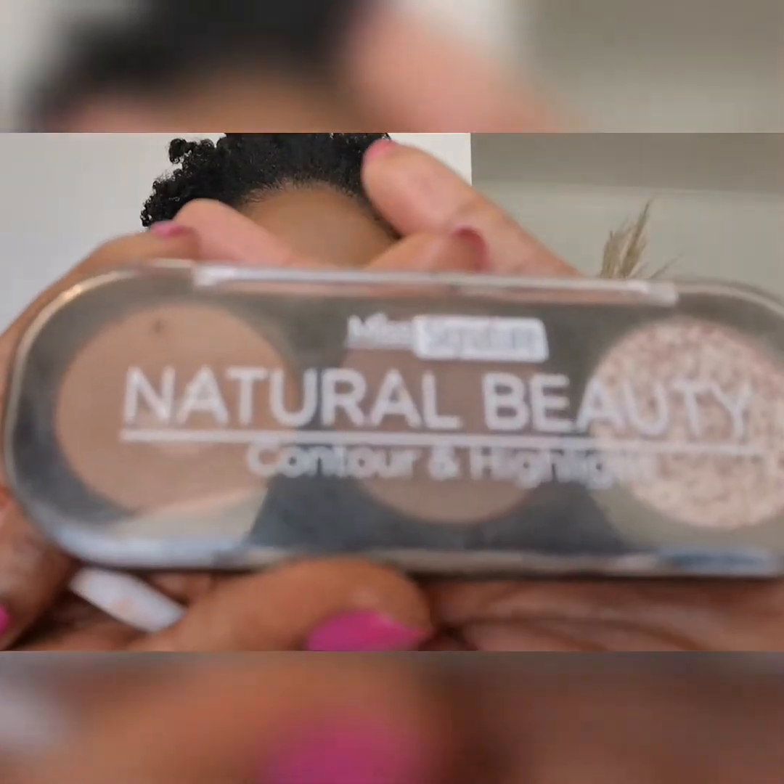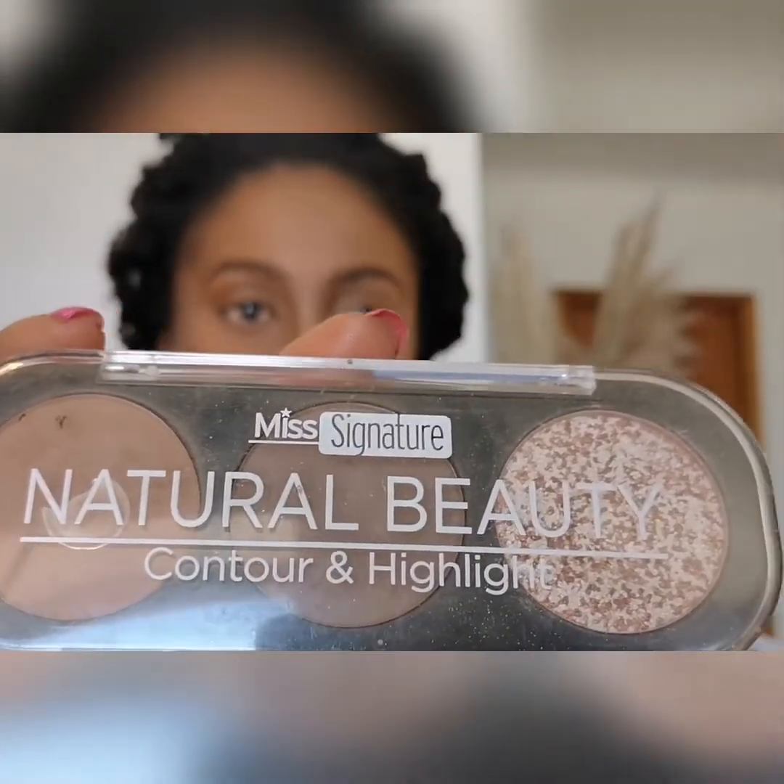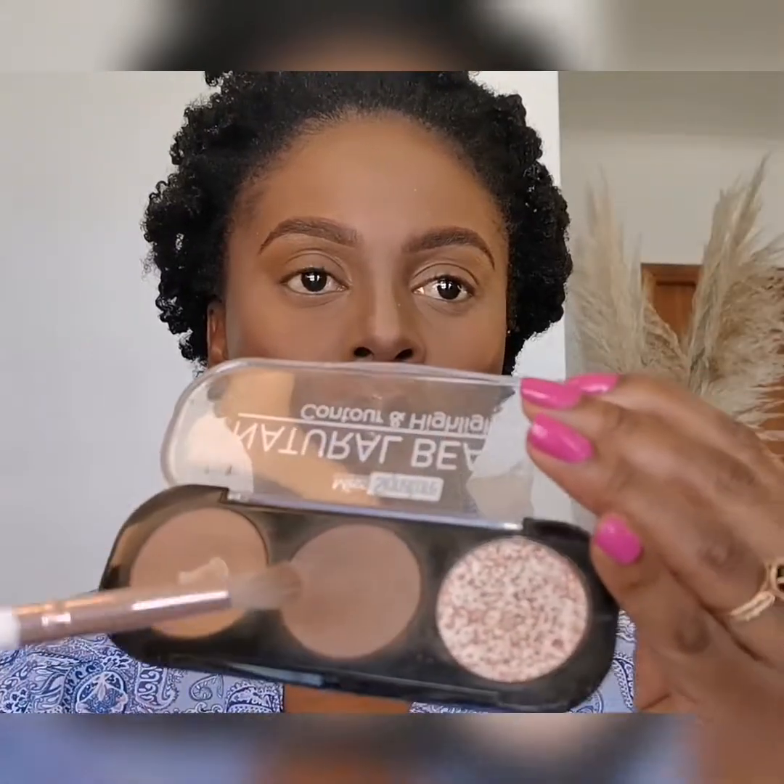Now I'm going in with the Natural Beauty Contour and Highlight palette from Sick Nature. I'll first use the darker one for my nose and my cheekbones, and a bit on my forehead.